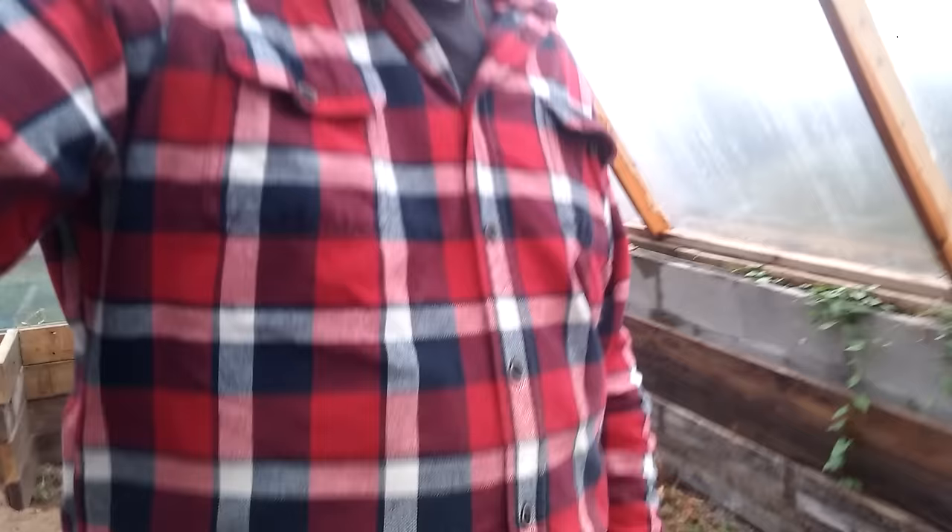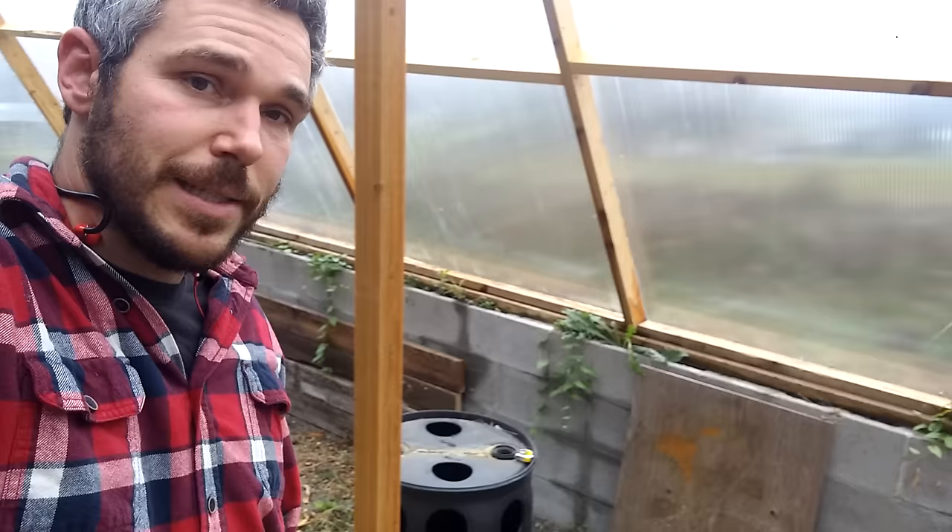You might ask why we used 500 feet. There was a really handy calculator at sunnyjohn.com that showed how much you needed based on the cubic feet of your greenhouse. That calculator has since disappeared, so someone better at math than me is going to need to help you figure that out. A bigger greenhouse is going to need more pipe; a smaller greenhouse is going to need less.